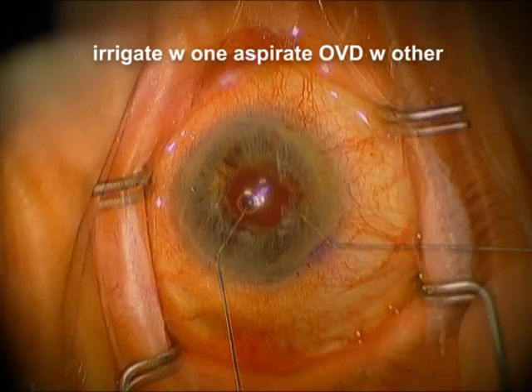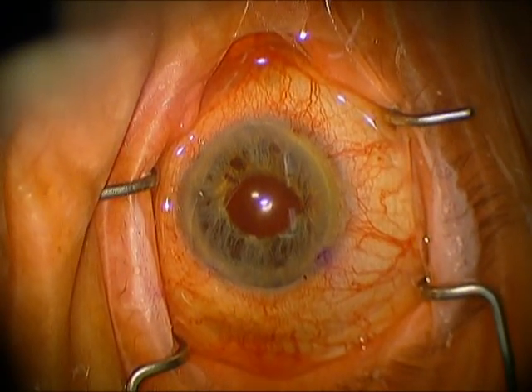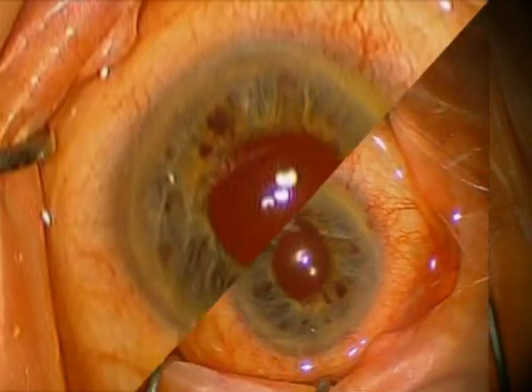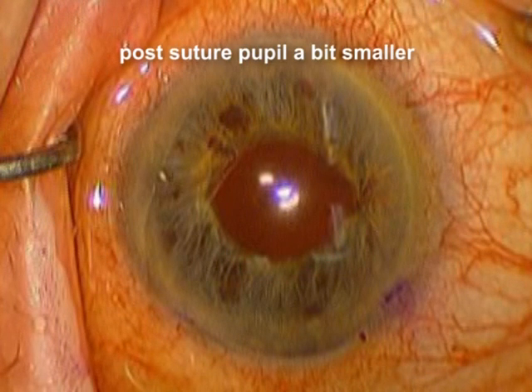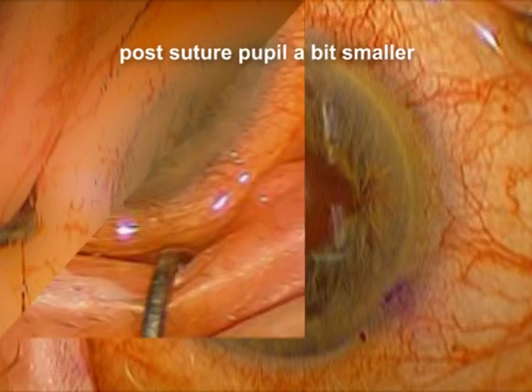We're going to remove some of the viscoelastic with one sucking and one irrigating instrument. And now you can see that before the suture, the pupil is a little bit bigger than it is now after. A very simple way to make the pupil just a little bit smaller.